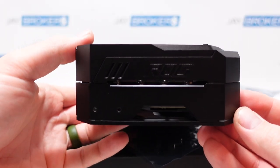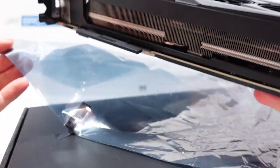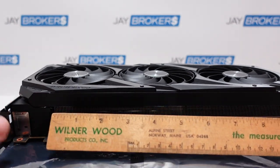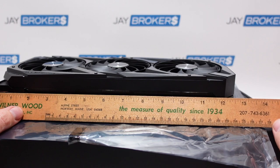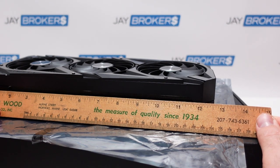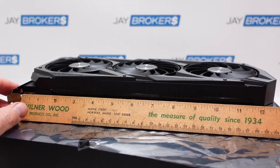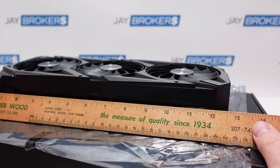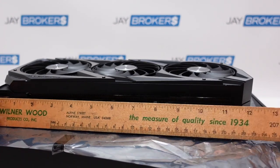Let me give you some measurements — you can look these up on the manufacturer's website, but sometimes in real life the measurements are just a little bit different. First I'm going to measure the full length of the card from the mounting plate. Depending on if you've got clearance issues and you're wondering how long it is — it is just over 12 and a half. I'm going to say it is right on 12 and five eighths inches, from the mounting plate to the end of the plastic bezel here.